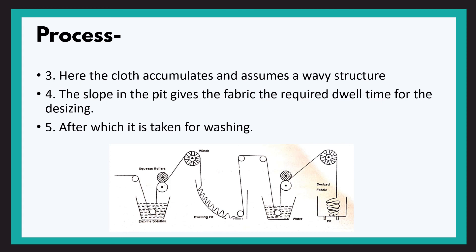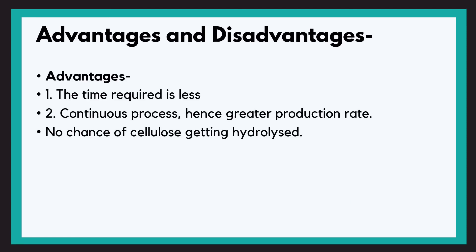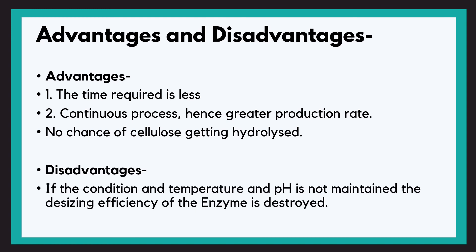The advantages of enzymatic desizing are: the time required is less, and being a continuous process the production rate increases. There is also no chance of cellulose getting hydrolyzed because enzymes act specifically towards their target. The disadvantage is that if conditions like temperature and pH are not maintained, the desizing efficiency of the enzyme is destroyed.